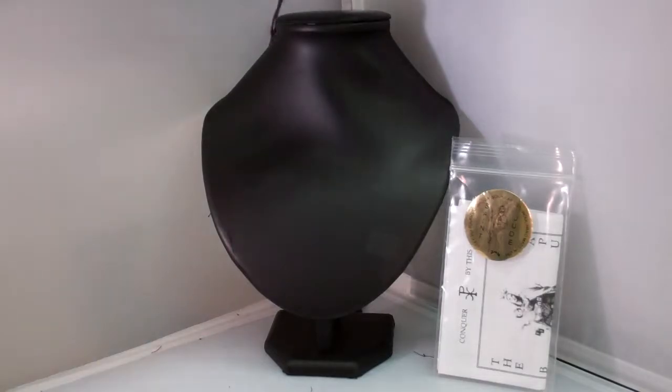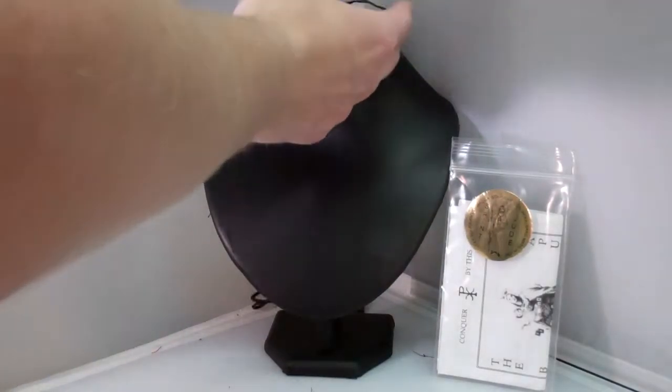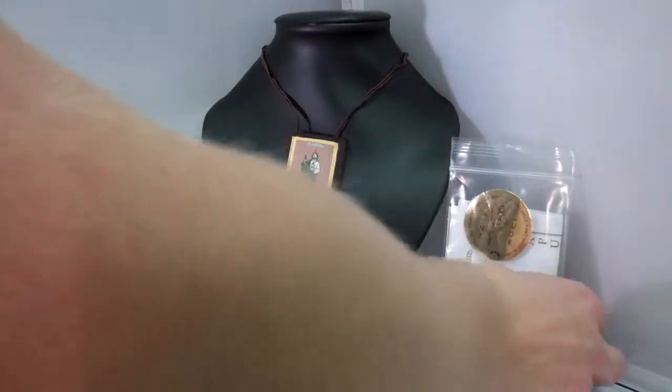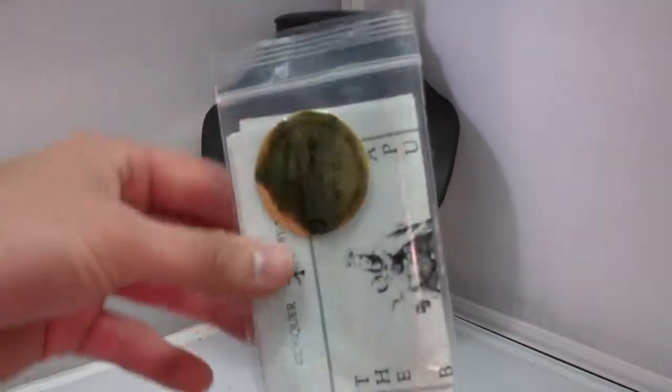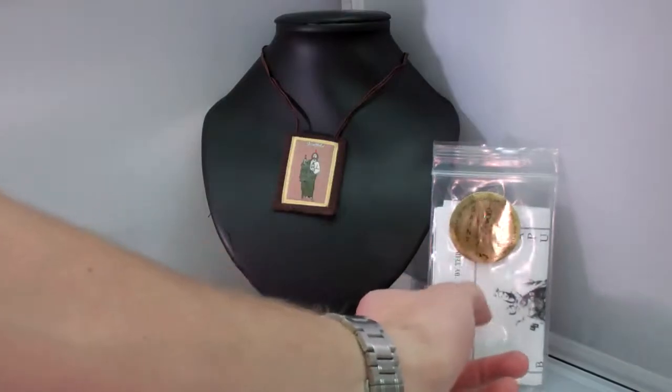Also, with your order, you will receive enrollment papers about the scapular that tell you what it is, and also about the Rule of St. Benedict.